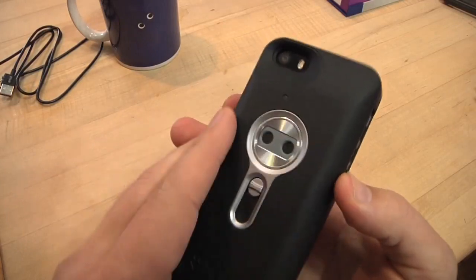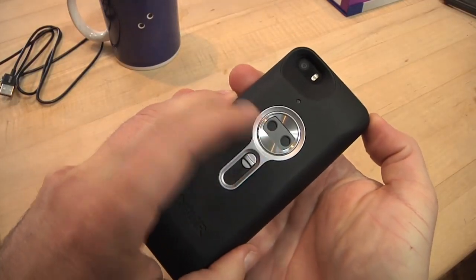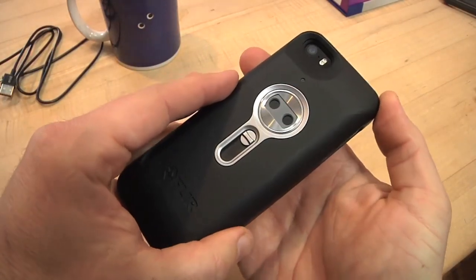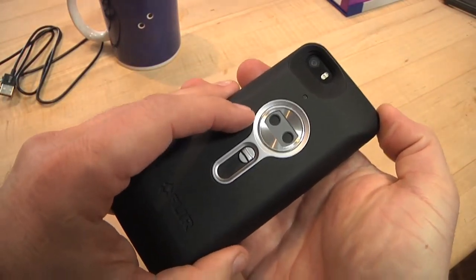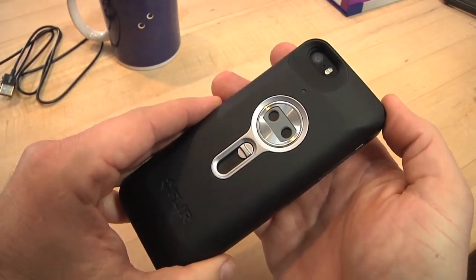On the back there are two cameras — one's thermal and one's visible light — and then the device puts the two together. The visible camera gives you the edges of the image. The thermal camera isn't very high resolution, but by combining the thermal image and the visible spectrum image, you can tell what you're looking at.